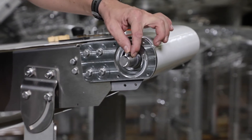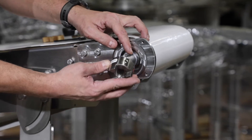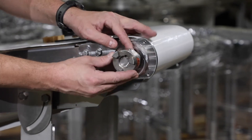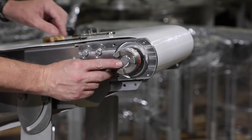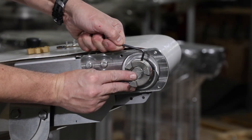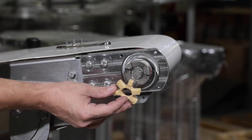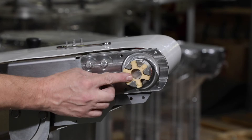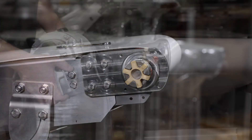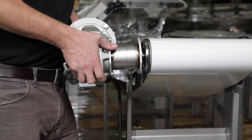Next, we'll install the motor. With the shaft key in place, attach the three-jaw coupling to the shaft and tighten. Insert the spider bushing. Place the gear motor and attach to the conveyor frame with M8 bolts and tighten.